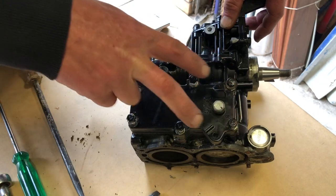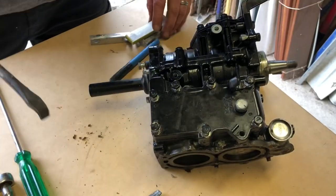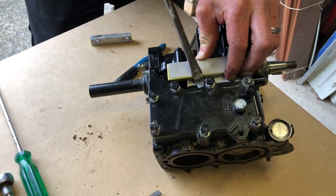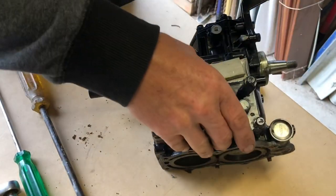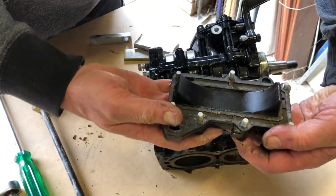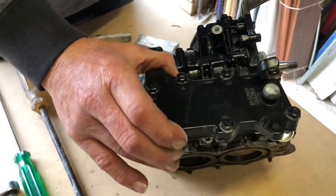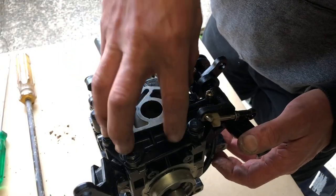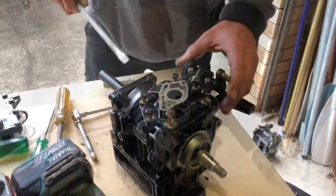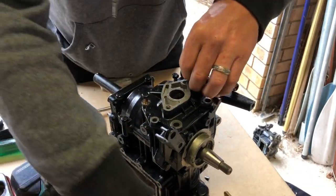I've undone all of the exhaust cover bolts. You often have to find little places to lever these plates off — often they don't budge because the gaskets are so stuck. Then I'll go ahead and remove the reed plate cover to get to the crankcase half bolts. Taking off the reed cover plate — that all looks very good.